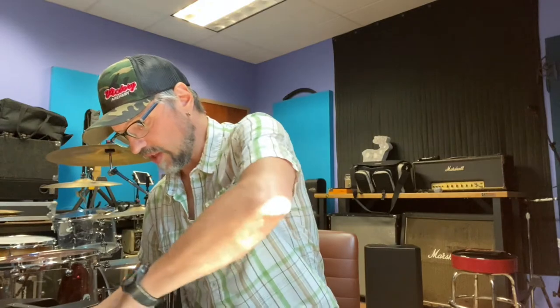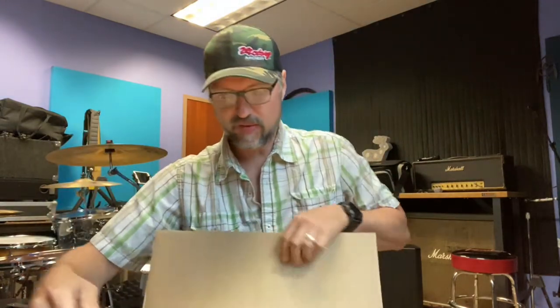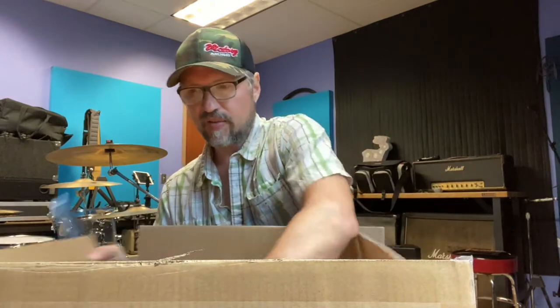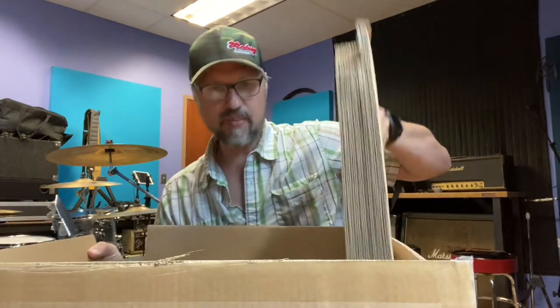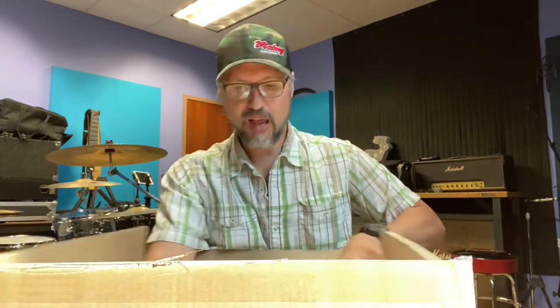These speakers are used in clubs, all kinds of venues, rehearsal spaces — you can even put these on a line array system because they're powerful and big.